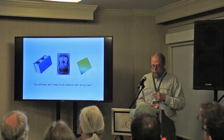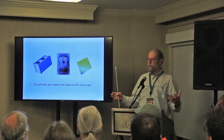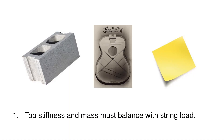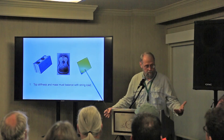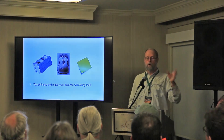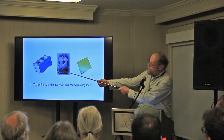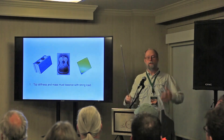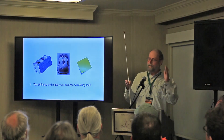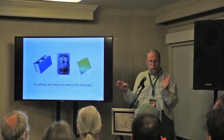Top stiffness must balance with the string load. Different strings place different loads on different tops. If your top is too stiff — like a cinder block — it's not going to vibrate efficiently. The strings will not efficiently drive a cinder block, nor will they drive a top that's too light. The symbol in the middle is a braced X-braced Martin guitar top, which as it turns out is a very nice happy medium. Somewhere in that middle zone is where we're shooting for.